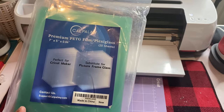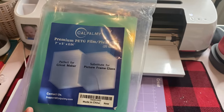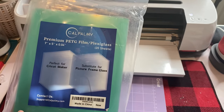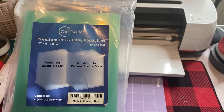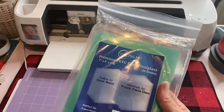Depending on what my image is, it basically depends on how many pieces I can put on there. But it usually ranges between $0.10 and $0.20 per acrylic blank when I'm making it — just a rough estimate.